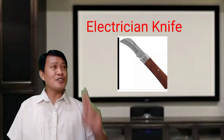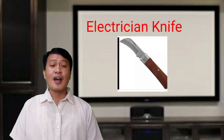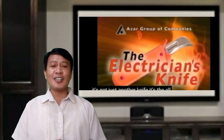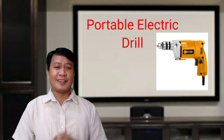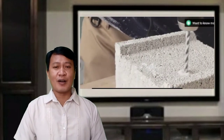The electrician's knife is also used in electrical installation and maintenance. It is used to remove the insulation of big wires and cables. Another tool is the portable electric drill, used to make or bore holes in metals or concrete walls.